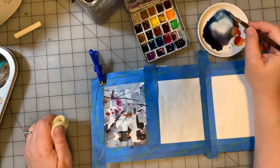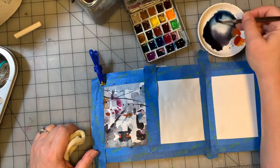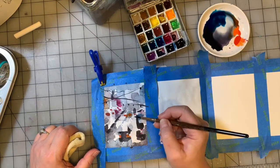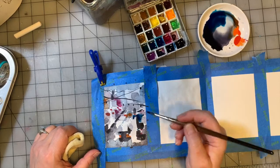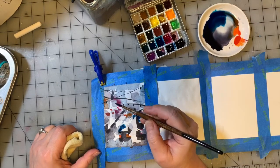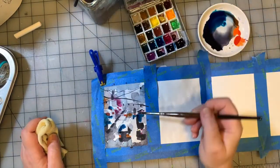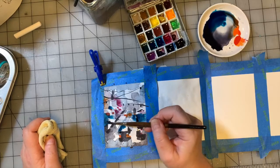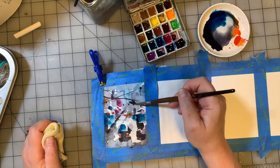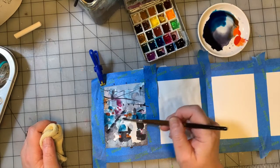We're going to go into the blue that we made. We're going to start with trying that blue anyway, and it's not dark enough, so I'll add some more pigment to that. Sorry about that — that's the background noise, folks. That is my computer. I'm going to blend some of this out a bit.